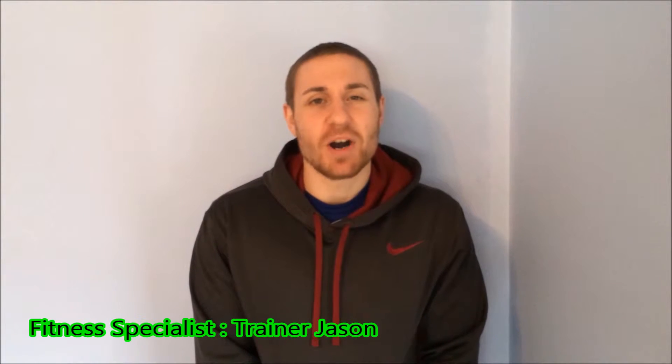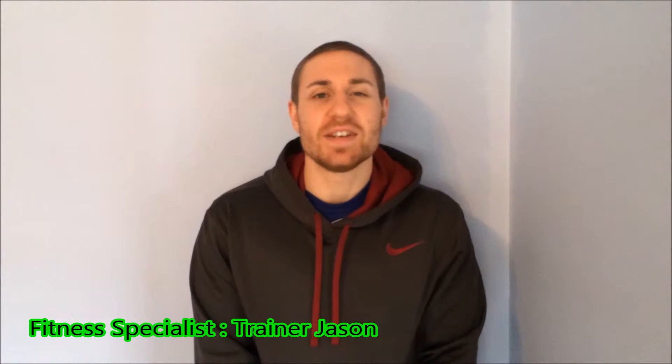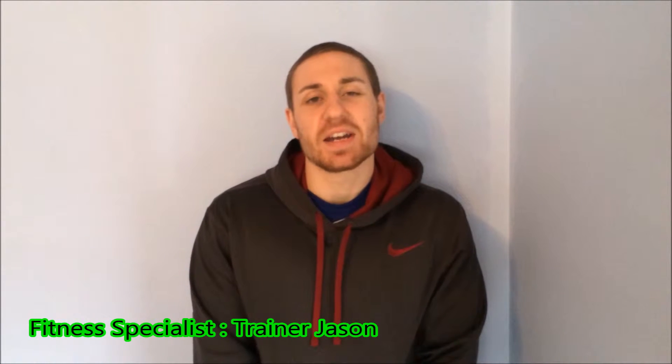Hi guys, it's trainer Jason here and welcome to the push-up series volume 77. Today we're going to go through an assisted planche push-up.